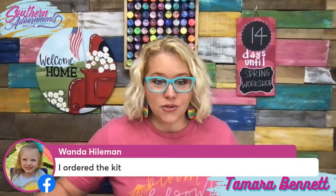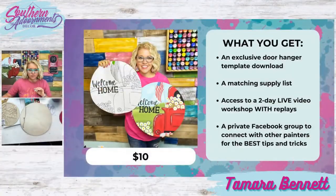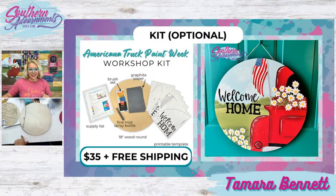What is everybody going to be painting on? Are you guys all doing door hangers? Wanda has ordered the kit — thank you for bringing that up. Let's go into what is in that kit, just in case some of you guys are wondering. If you decide to get the kit, it's an additional purchase after you sign up. You initially sign up for $10, and then if you want to purchase the kit, you can grab that afterwards. It is $35, gets free shipping, and has an 18-inch wooden round, your printed supply list, printed template, a piece of graphite paper, a brush set, and a fine mist spray bottle.